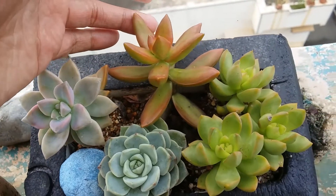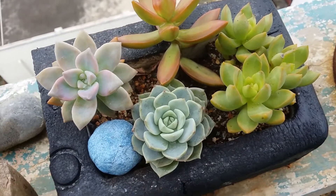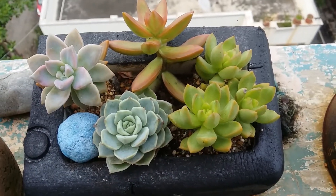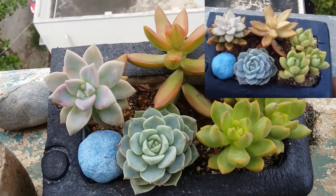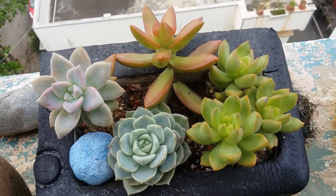Here is my Grapto Sedum Ghosty, my Sedum Adolfi, my Sedum Golden Glow, and this is Grapto Varia Tetubans. All of them are doing excellent. Initially they were looking a little sad when I put them in this planter, but right now they are all thriving, very well hydrated, and the colors are maintained.